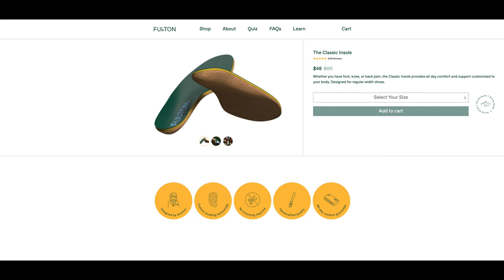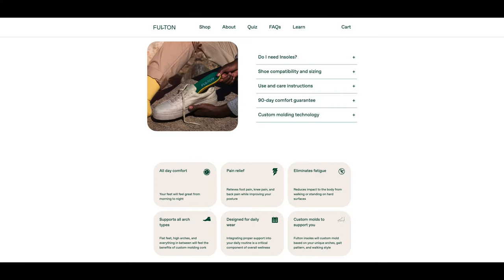Both the classic and athletic insoles were designed by doctors, require no trimming to fit, and come with a 90-day comfort guarantee. They are designed for daily wear, support all arch types, and the insoles will custom mold to support you based on your unique arches, gait pattern, and walking style.